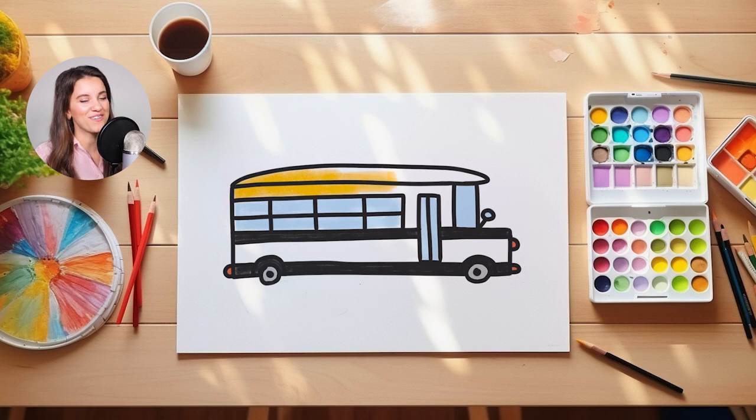We're going to use some yellow to fill in our school bus today. So I'm just going to start by going in all over my school bus and filling it in with a bright yellow color.